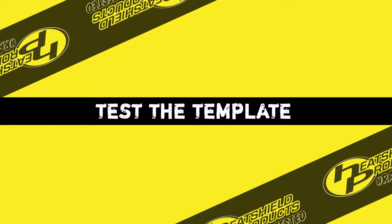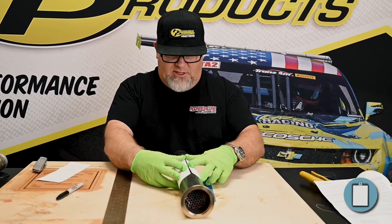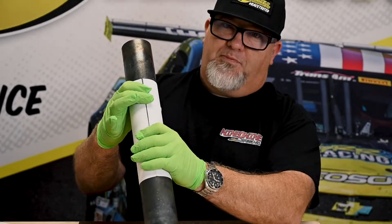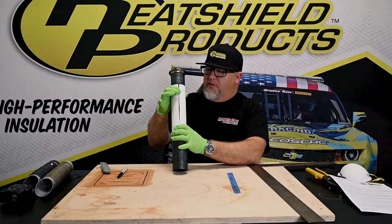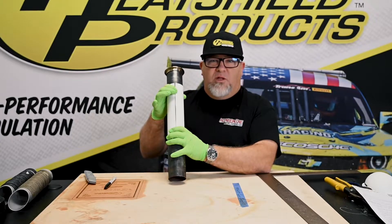Alright, so now you have your template. Always measure twice. And as you can see, we have a nice template on this pipe. You can see how the template fits on the pipe now. The one thing that we recommend is that you put a gap in the material to allow the pipe to breathe.